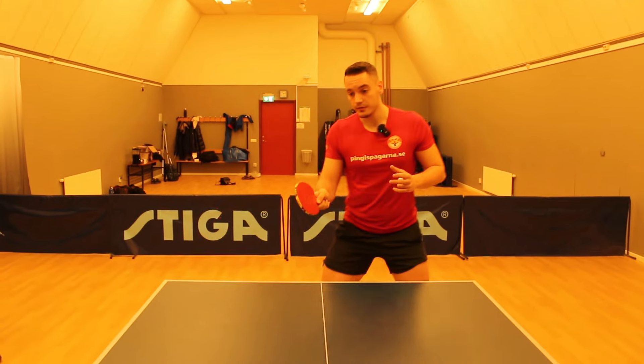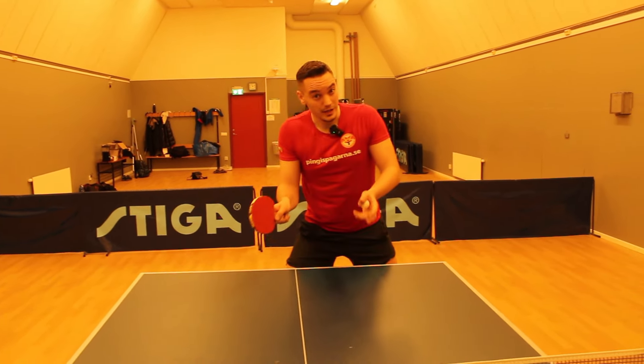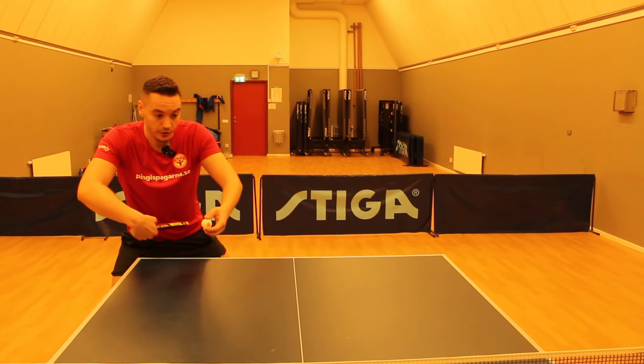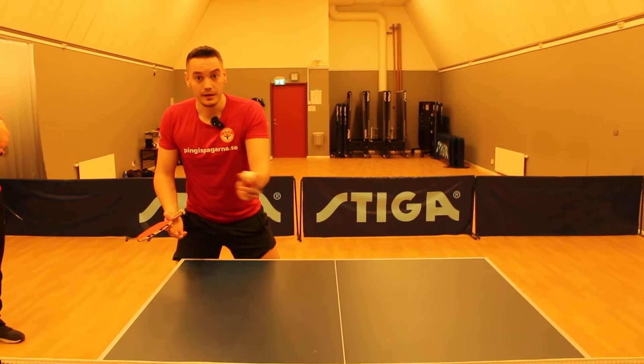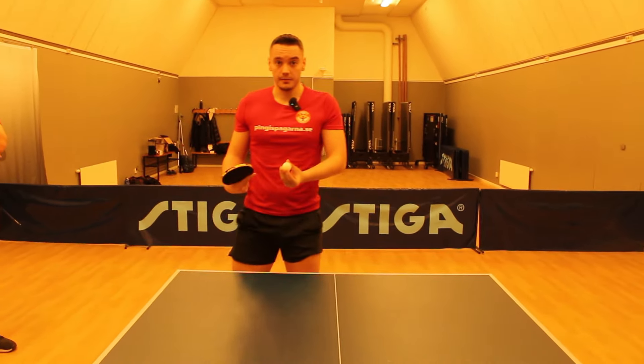Basically what I'm trying to do is make good receives with my forehand, and if the serve is great and hard, I will try to do it with my backhand because it will fall naturally with the spin in the serve. Then I try to vary the placement of the receive, vary the spin, and vary the pace.